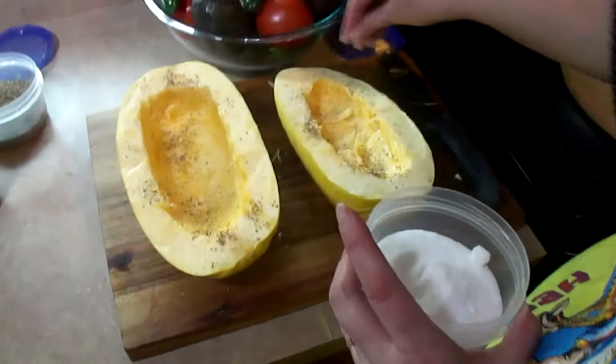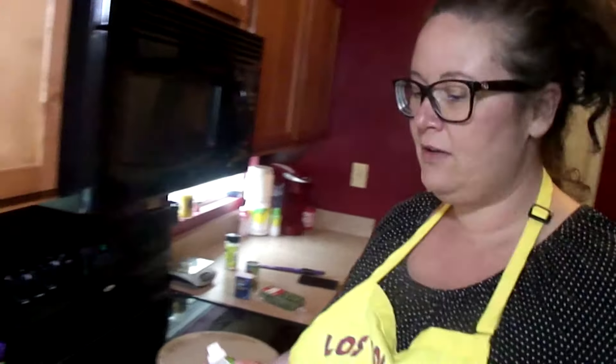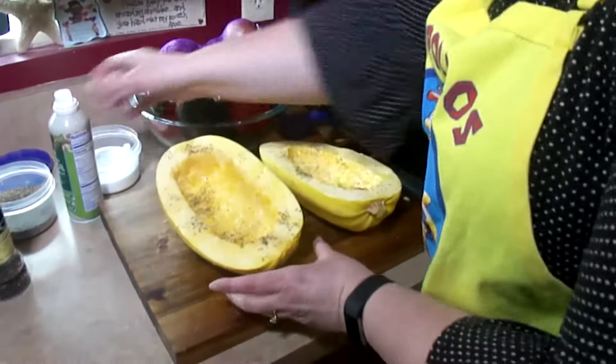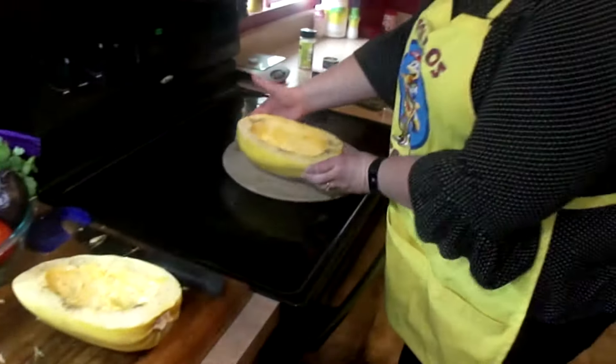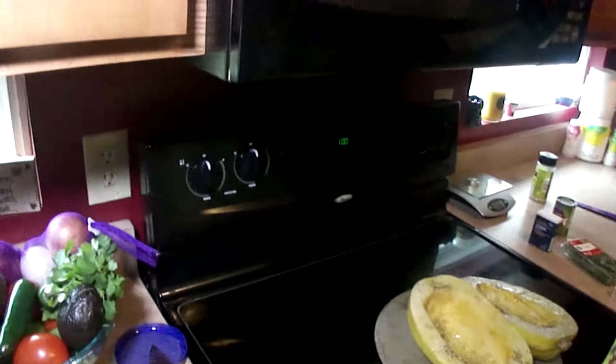This is preparing it to bake. Now that we've sprinkled the spaghetti squash with salt and pepper, we're going to spray it with olive oil spray — get a nice good coat on there. Then we're going to put the spaghetti squash on a baking sheet, heat the oven to 400 degrees, and bake it for about 50 minutes to get it nice and soft.